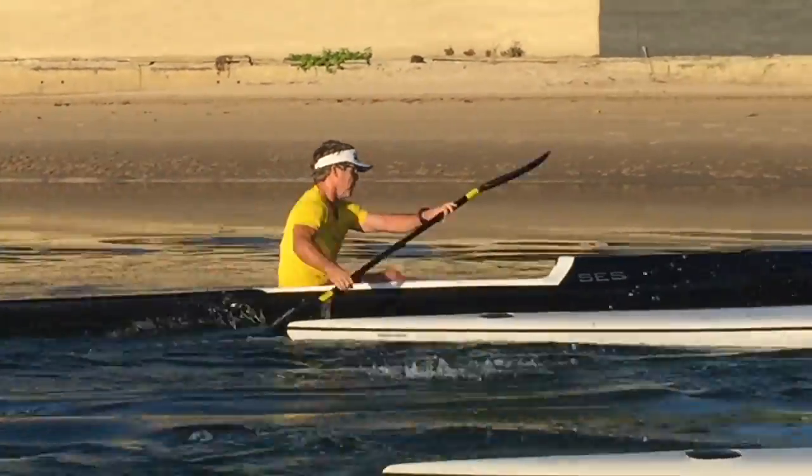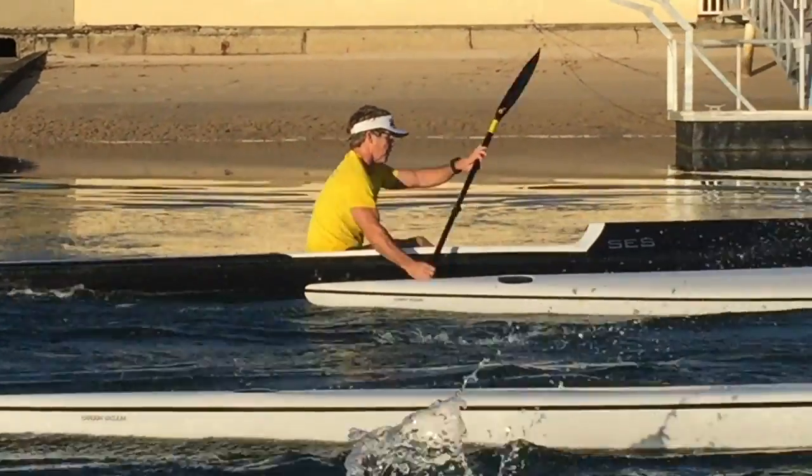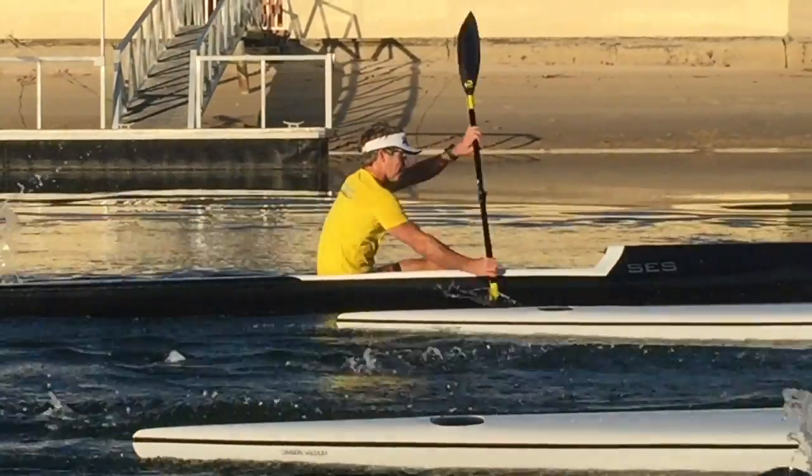That right one sort of comes down and back up, so we just want to try and drive that straight. You can see that right one dips and then comes back up to the right height, so if we can just hold that straight.